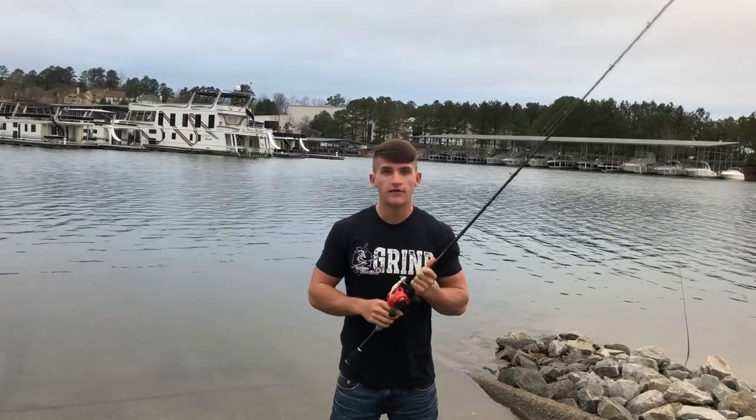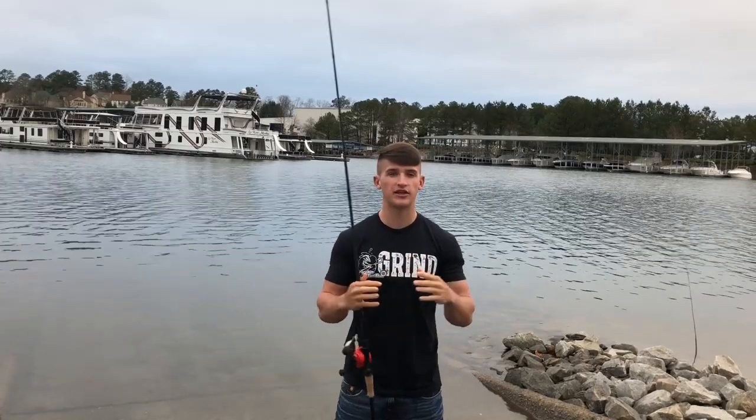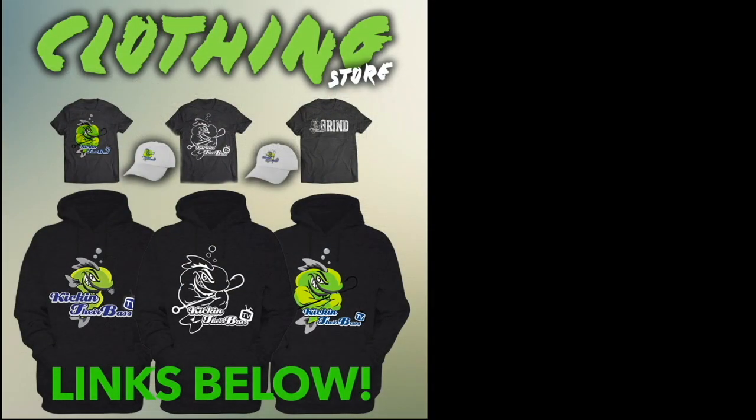It's affordable. Let me know if you guys have any questions below about the Concept Z, and if you want to see more videos or a breakdown of this reel, let me know. Be sure to smash the like button, subscribe, and comment. Check out that clothing line — I'll pop it up right here. Follow me on Instagram at Kickin' Their Bass TV. Thank you guys so much for all the support — I love you guys. I'll catch you in the next video.